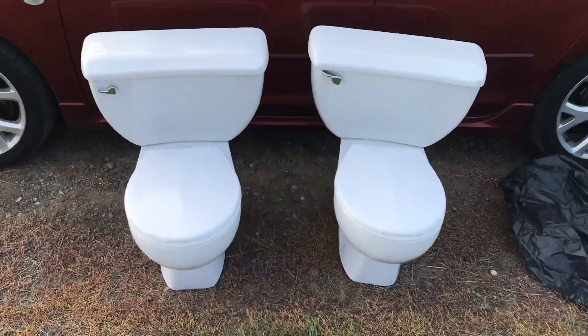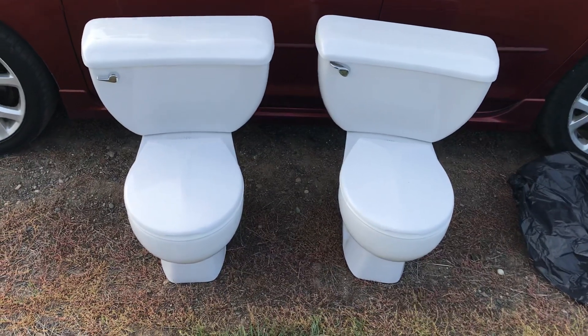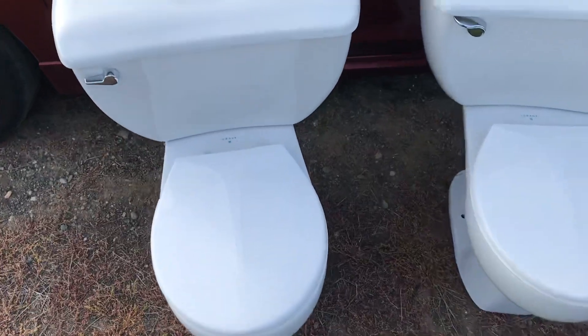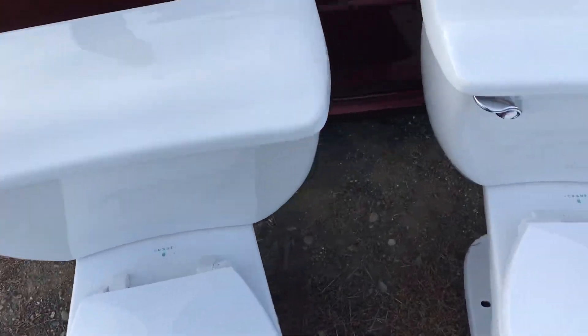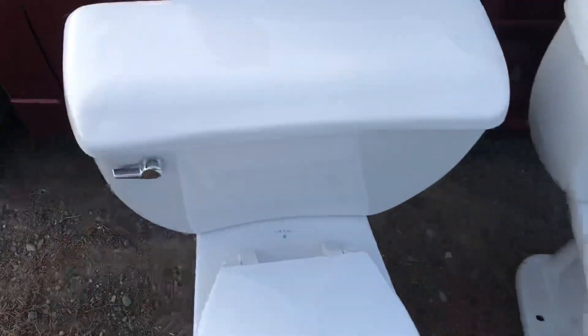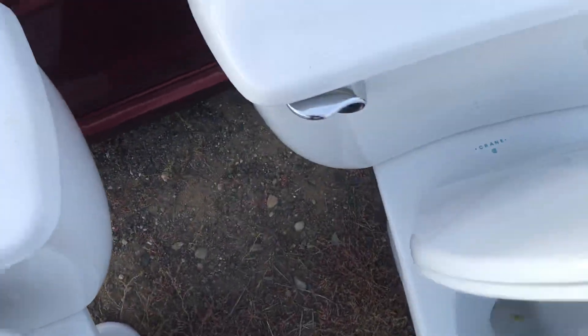Hey guys, so we have two 1990s Korean Neuchat Toilets purchased from Marketplace. These were down in Salmon Arm. I made a little trip to get them because it's not every day you see these. I think the two cost me like $50.